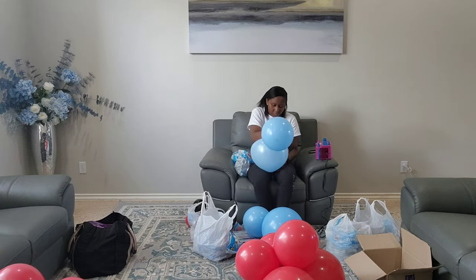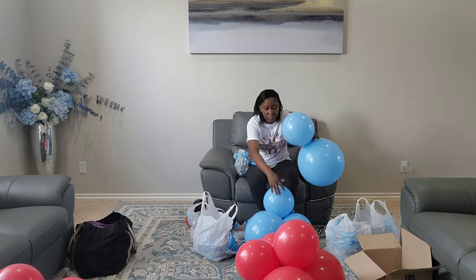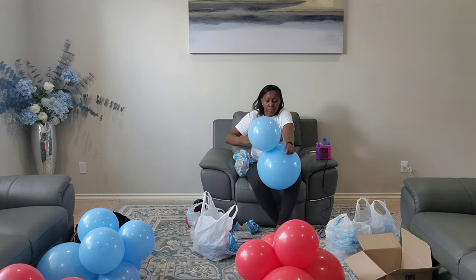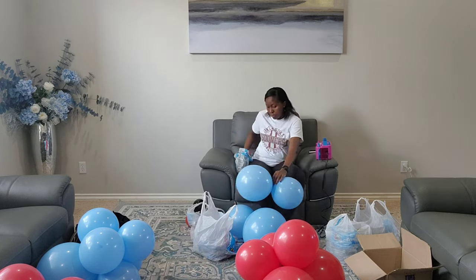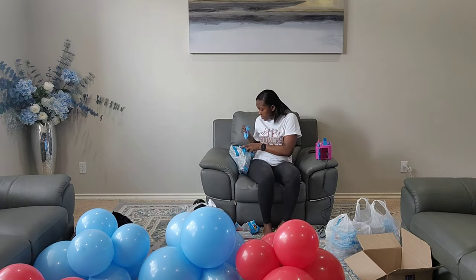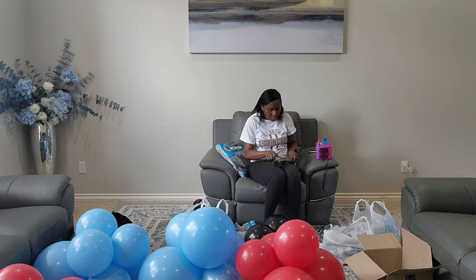I'm starting with some Tuftex balloons, inflating my clusters — big clusters. By big I mean I'm using 16-inch and 11-inch balloons and just intertwining them together. For each cluster I have two of the 16-inch balloons, inflating and compressing so that you have that rounded effect, connecting and intertwining six balloons all together to form a quad. Since we have four colors, we're going to create two clusters in each color.